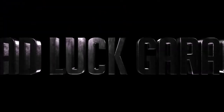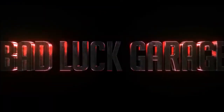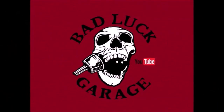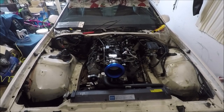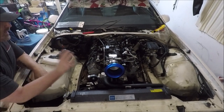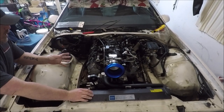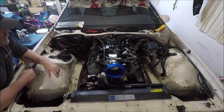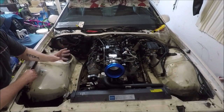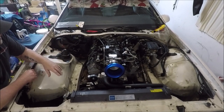If you're LS swapping your third-gen Camaro or Firebird and you're wondering what to do about heater hoses, radiator hoses, or your throttle cable, this video is for you. I didn't plan on doing this video — I've just been blasting through with Chaos Theory trying to get everything buttoned up. But I had a few requests and saw some questions on one of the third-gen swap pages, so I figured I'd make this video to help some people out.